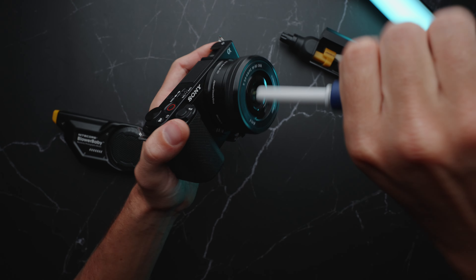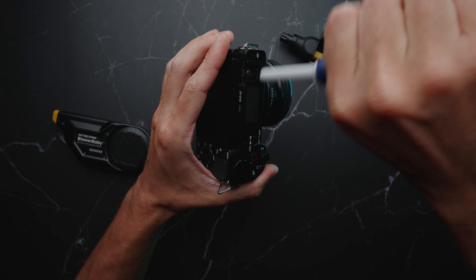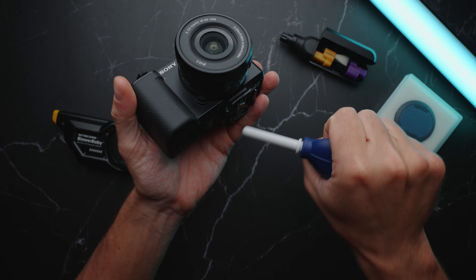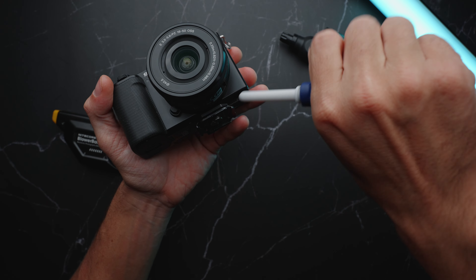So it is quieter, definitely, and also it is not as powerful. The Blower Baby is at least two times as strong as the normal air duster.